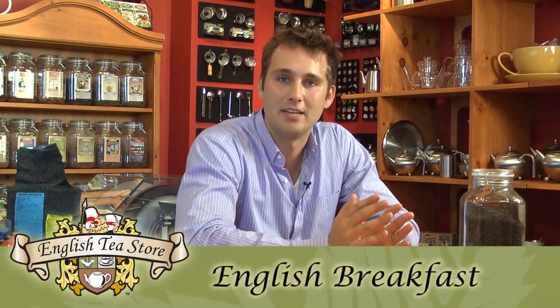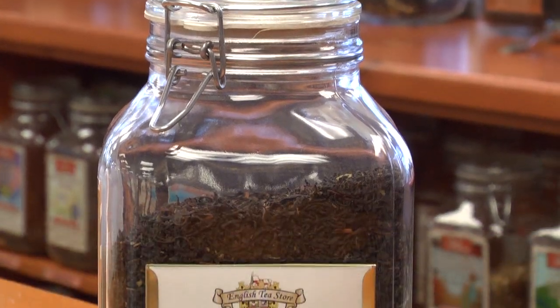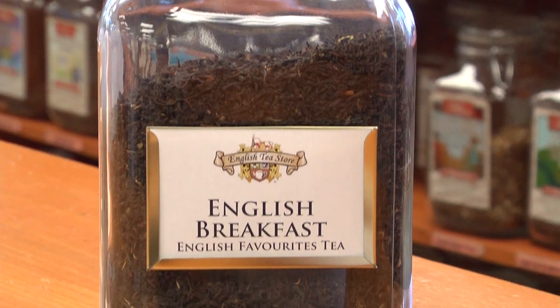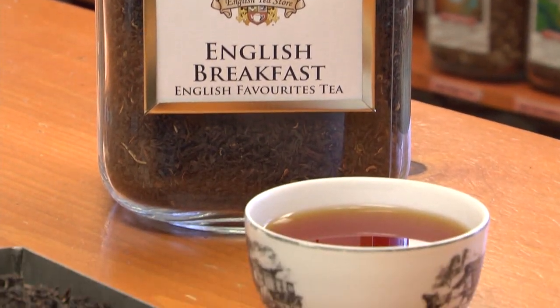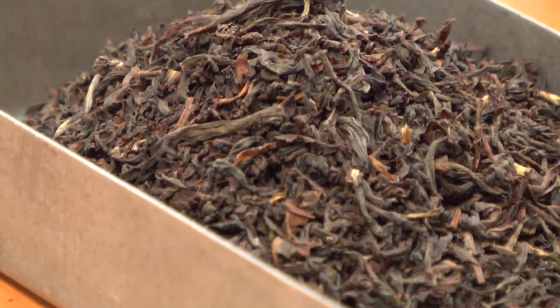Today we're looking at the English Breakfast Tea. It's a black tea blend — specifically a blend of high-grown Kenyans and Ceylons, as well as a second-flush Assam, known to be very lively. It's the perfect early morning tea that gets you going throughout the day.